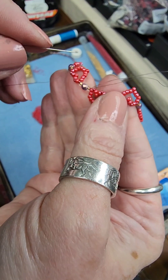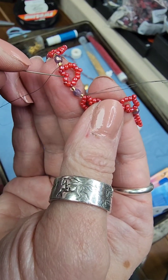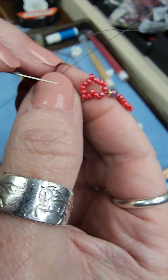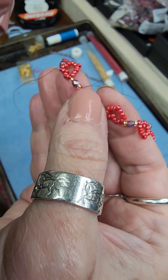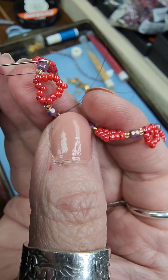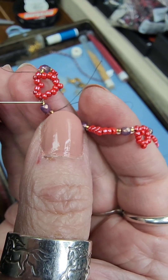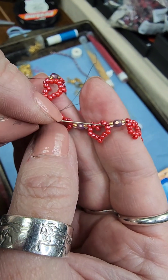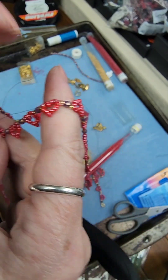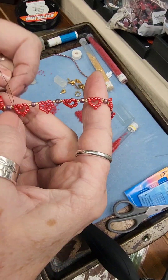You remember when we were creating the heart we passed through the heart once all the way around and then again — so that part of the heart has been gone through twice. That's why to finish the necklace we go back through the whole thing and reinforce the places where we only traveled the needle once: through the three-bead series and along the bottom of the heart. We'll do this all the way back to the other loop to finish off the necklace.